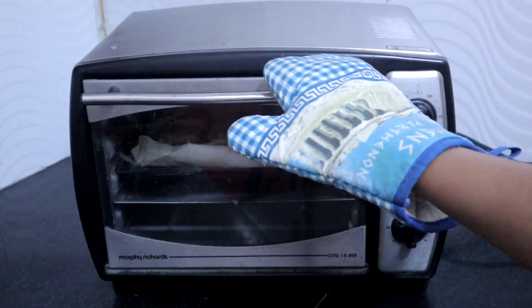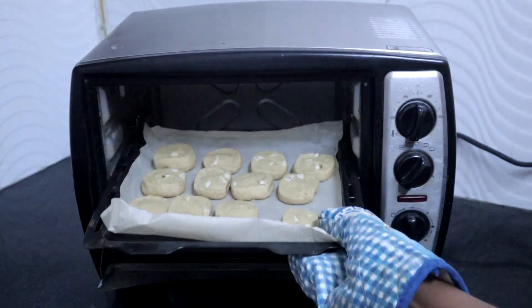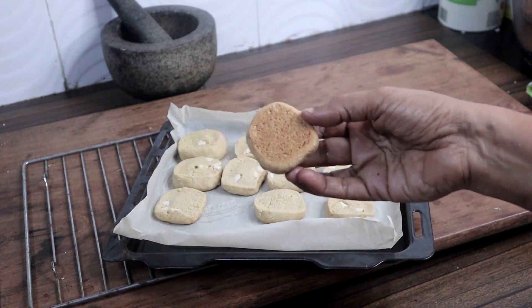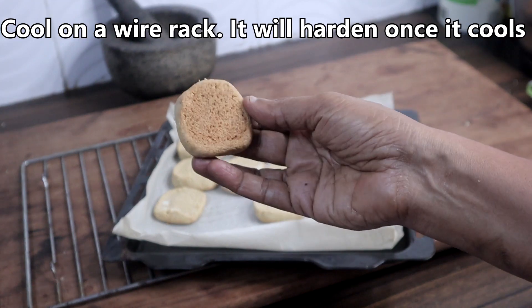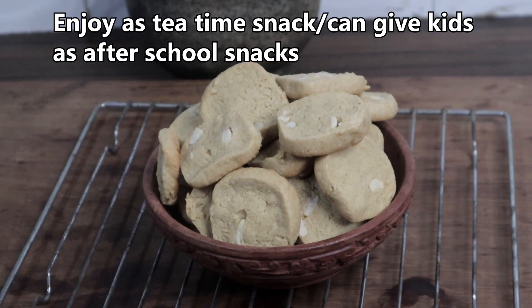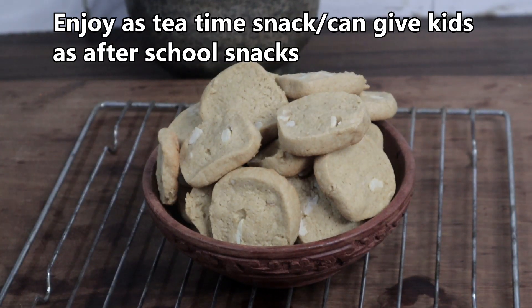When the bottom starts to brown, it is ready. Cool on a wire rack — as it cools, it will become harder. You will get around 23 to 24 biscuits.